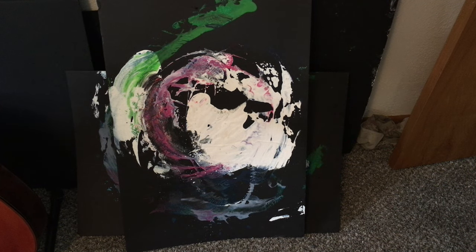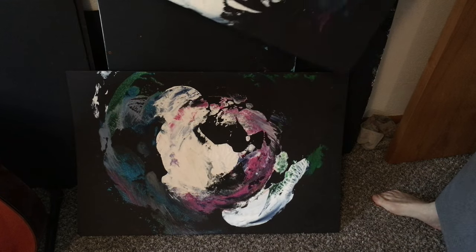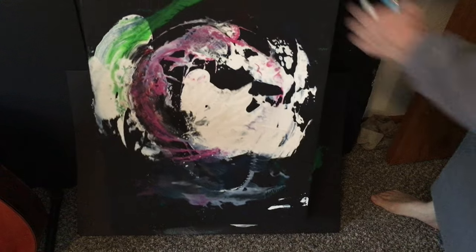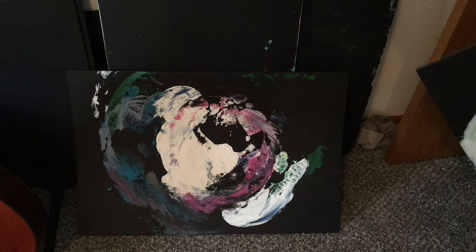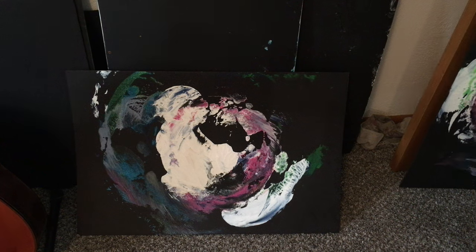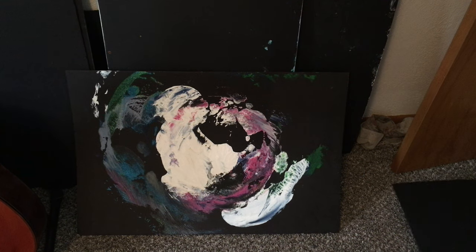All I did was pour a bunch of paint on and press these two paintings together. If you hold this one, you can clearly see it's some rock and roll dude with a guitar. And if you look at the other one — all I did was press them together and pull them apart — and somehow ended up with Eddie Pepitone and his dog Basil in a park in California playing.